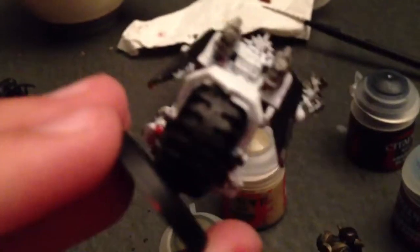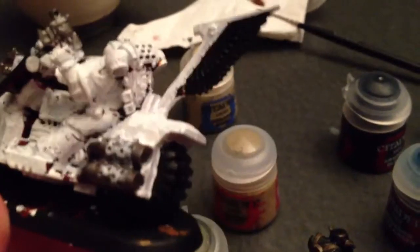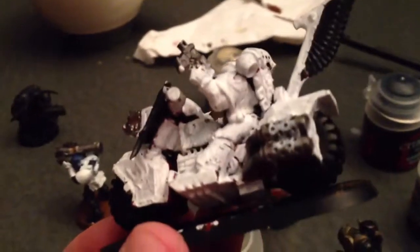I'm probably going to just do a grass base for these guys. The bikers have been worked on a little bit — wheels are now black, and what I'd call the wings are black too. I'm just doing a base coat of white for the White Scars. I haven't really worked on them too much, but these are the bikes I have so far.